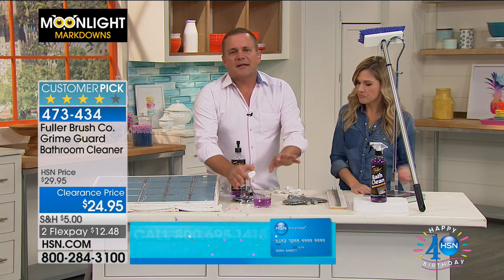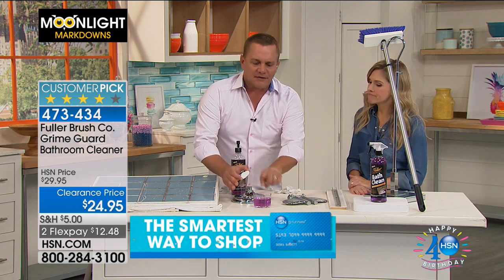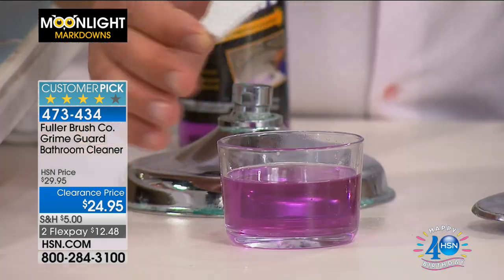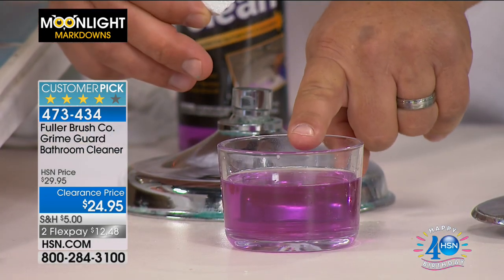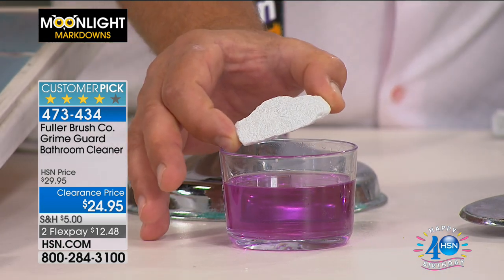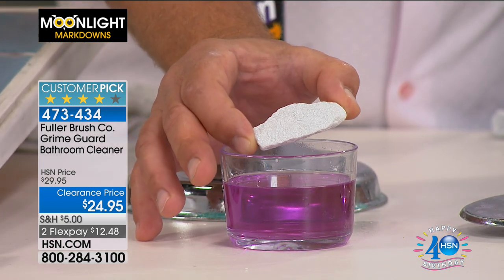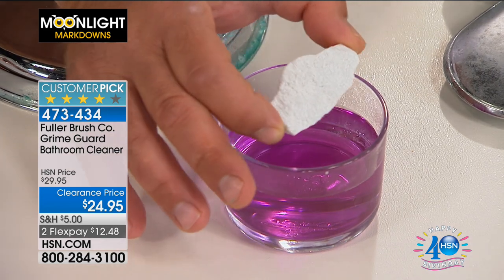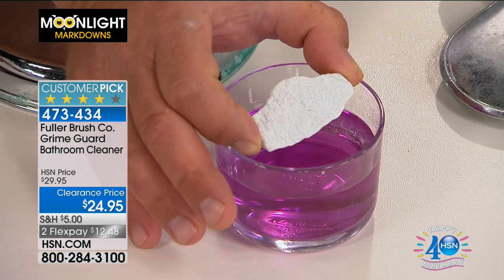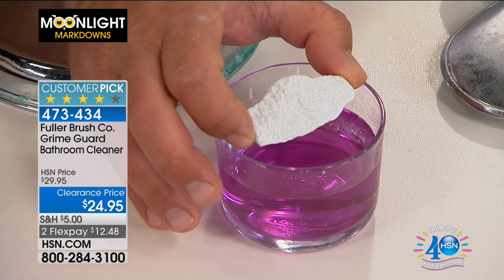It works gently but is a powerful cleaner on soap scum and hard water. If you've got minerals in your water, I've got the Bath Clean with Grime Guard here in this container. This is calcium — it could be lime, rust, calcium — all the things that are in your water that put those white water spots on your shower doors.